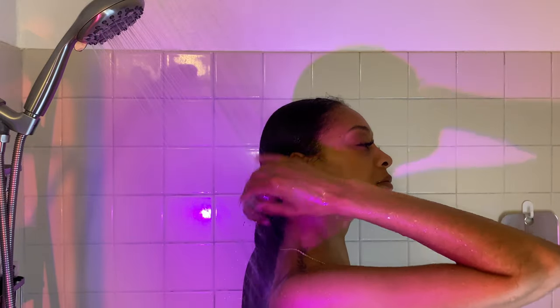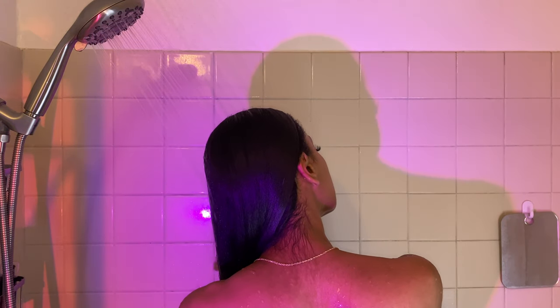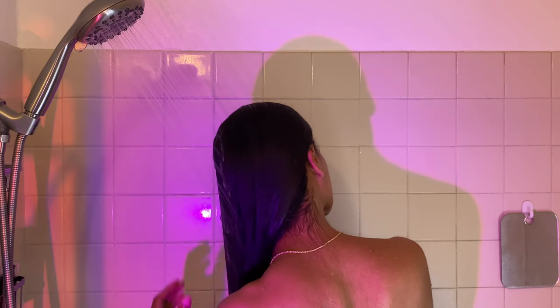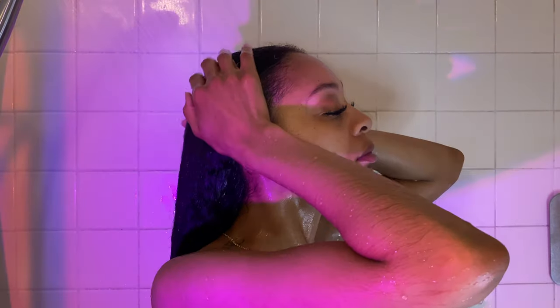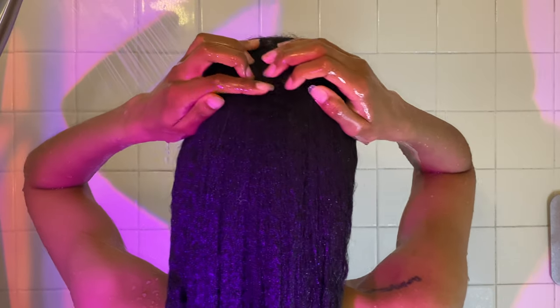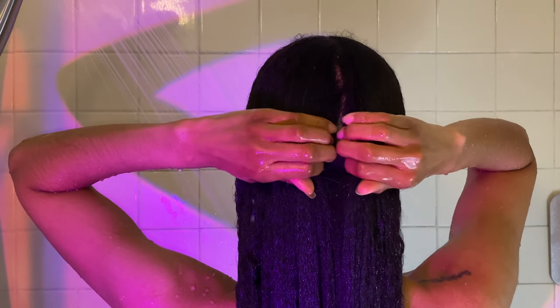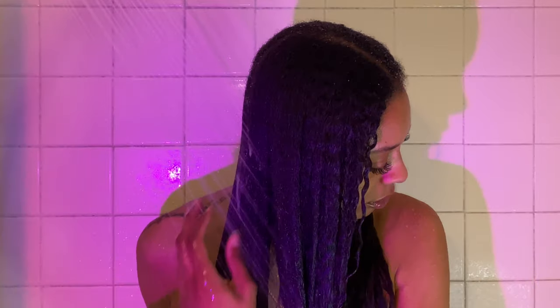I'm really excited to try bar shampoo and bar conditioner because I've literally never thought in a million years that I would try it, especially when it comes to a rice water product that isn't just soaked fermented rice water. I'm making sure that my hair is saturated with water. I love to part my hair down the middle with my fingers and do my hair in two sections — one on the left and one on the right. Doing this helps me ensure that I get a super thorough wash.